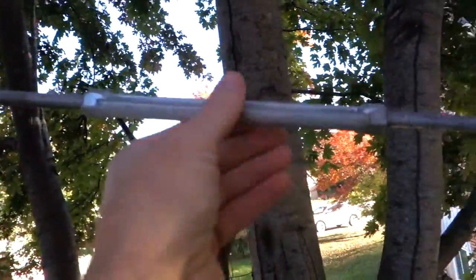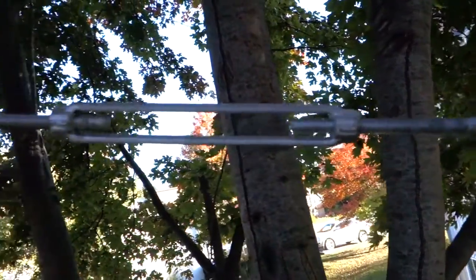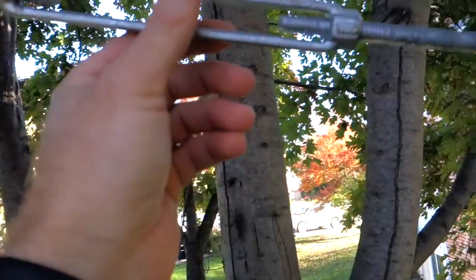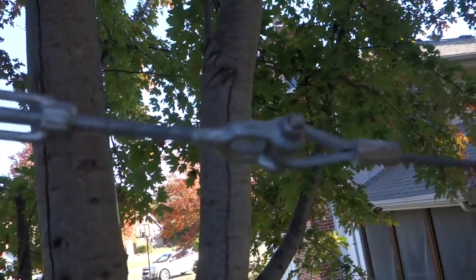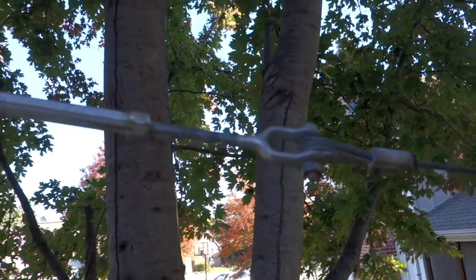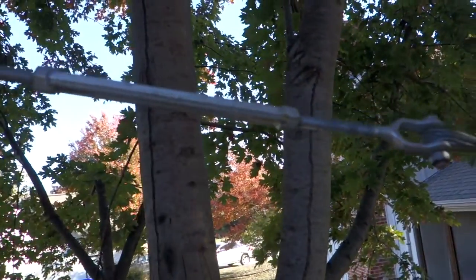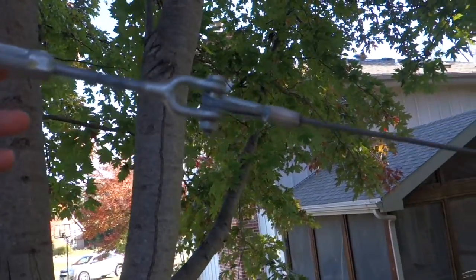I'd suggest that when you install your zipline, you extend the turnbuckle out so that you've got just a little bit of threads poking out. That'll allow you to adjust it — you simply turn it, and if you have somebody to help hold one end steady, it will tighten and loosen the zipline, which becomes very important when you're adjusting and testing your zipline to see how fast it's going.